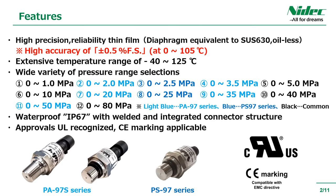These are the features. A thin film element and a diaphragm equivalent to SAS 630 are used, and the overall accuracy is 0.5% full-scale, boasting extremely high precision and high reliability. The operating temperature is compatible with an extensive range from minus 40 degrees Celsius to 125 degrees Celsius, and the pressure range covers a wide variety of medium and high pressure ranges from 1 MPa to 80 MPa.